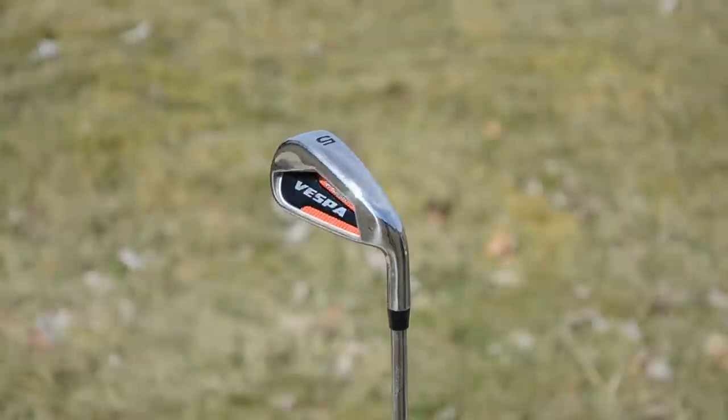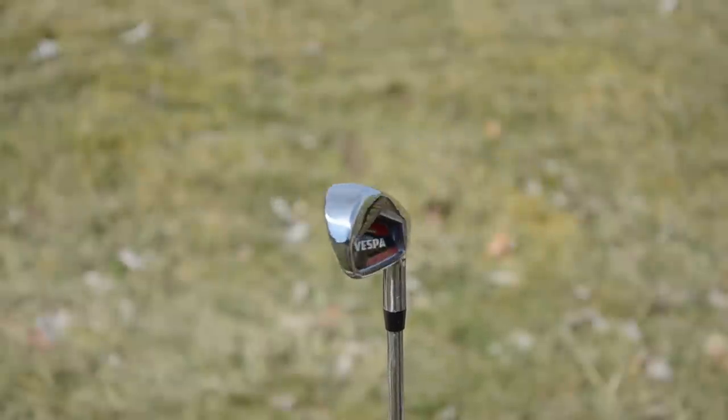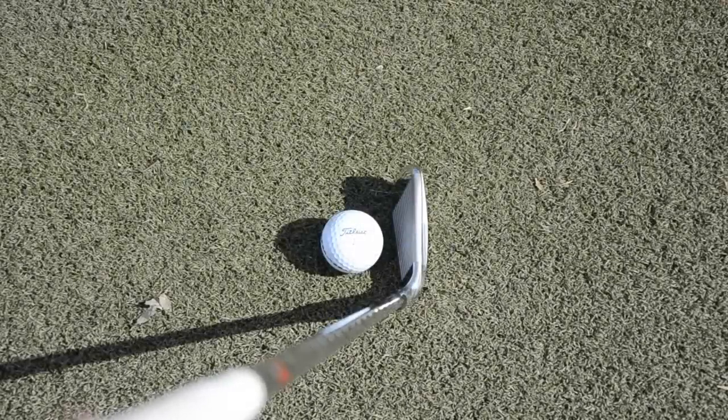This is a great looking head with a generous face area, a rounded sole to hit off a variety of lies, a modest amount of offset, plus the top line is very thin for a game improvement iron.